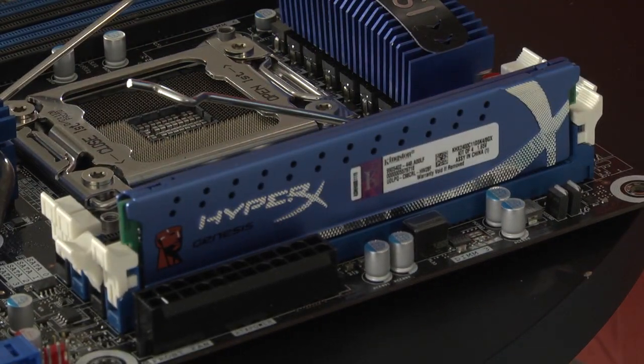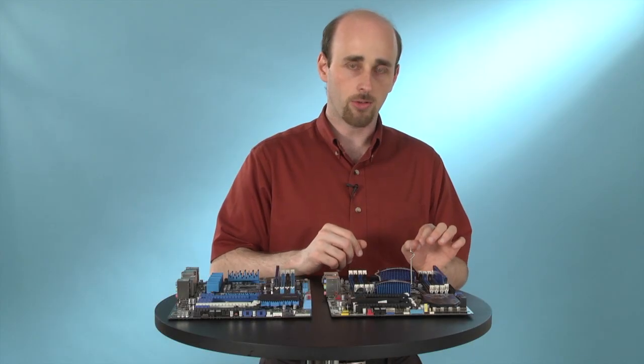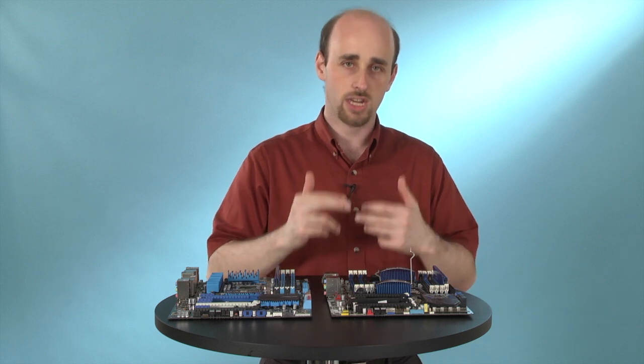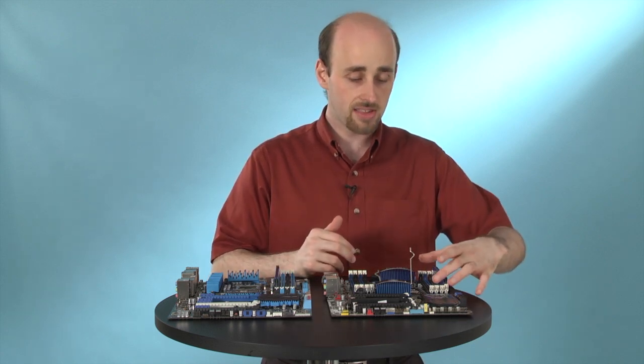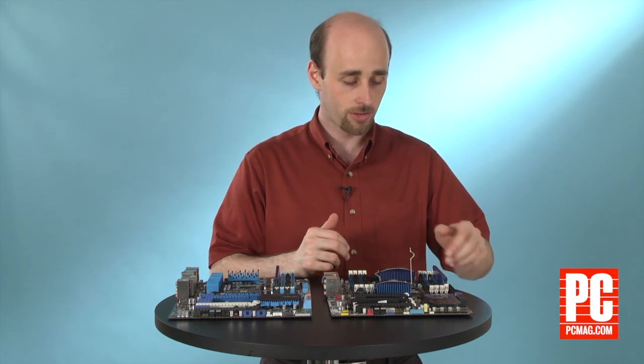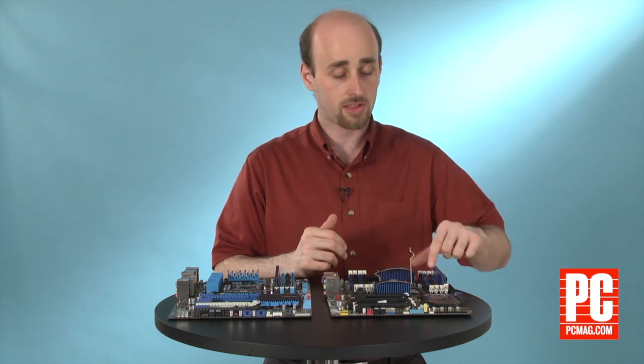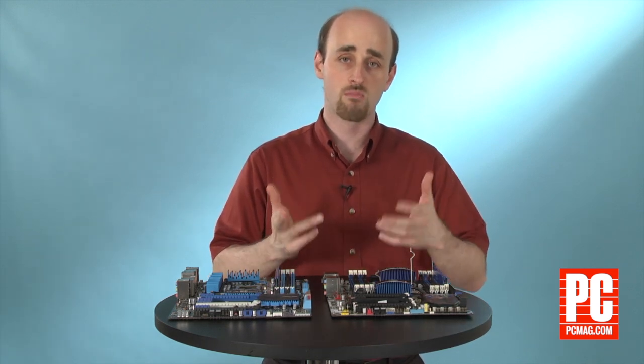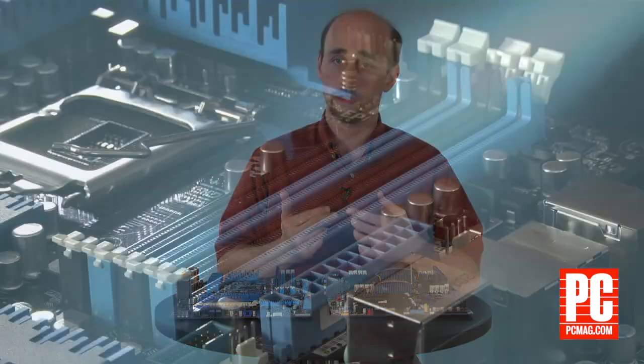You will notice that there are a couple of different colors on the memory slot. This identifies memory channels, and if you put memory in the same color channels, you'll usually get an increase in speed. In this case, it's really easy to tell what channels go with which, so we would also install our second memory in one of the blue slots, but if you have any questions about this, check out your motherboard manual and it will explain what to do.